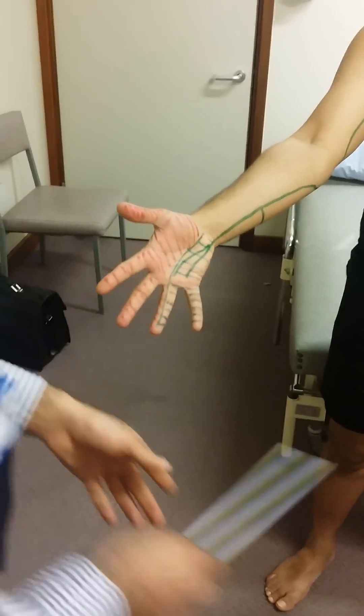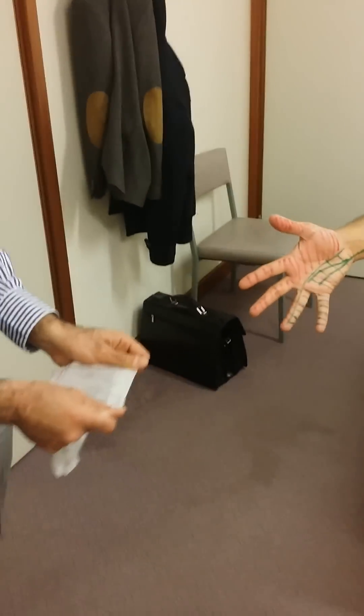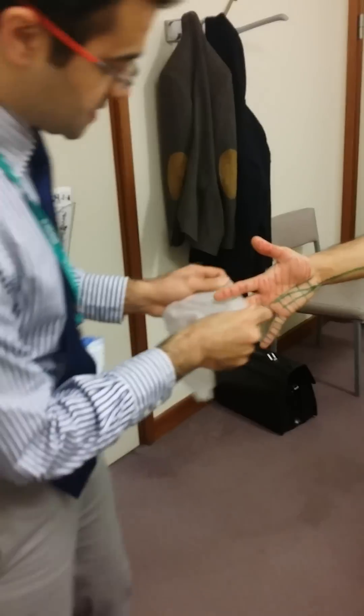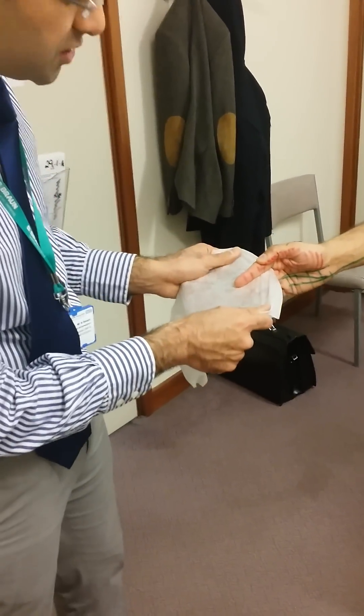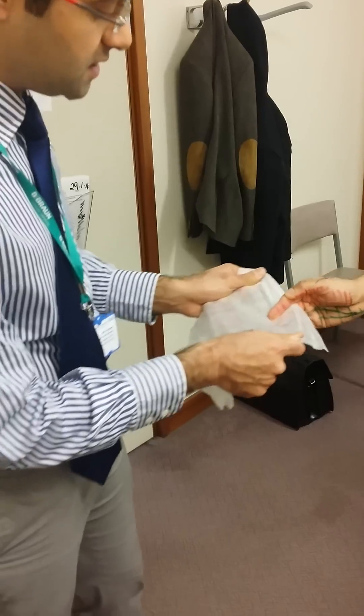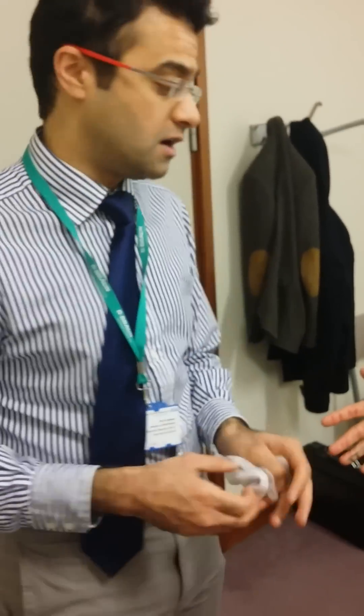Now we're going to test something else. We've got a sheet of paper, and what we're going to do is examine the palmar interossei, which cause adduction. So if you could put this in and close your fingers in on this — that's checking the palmar interossei — and then you want to check the strength of that. That's checking the motor supply of the ulnar nerve.